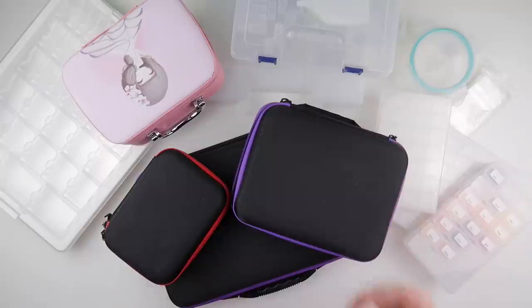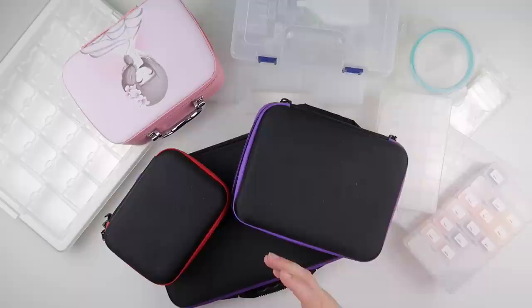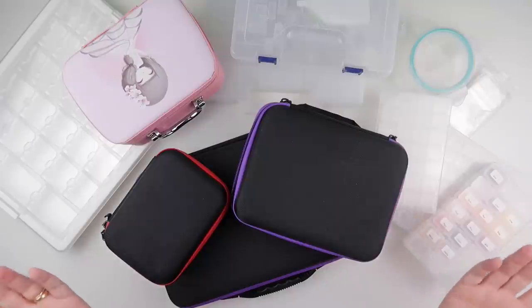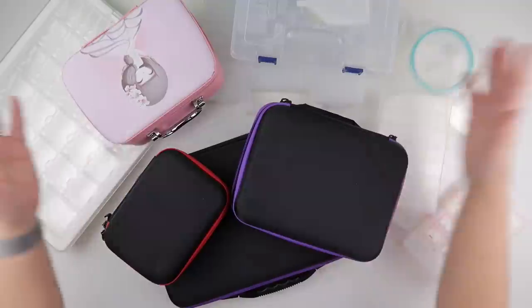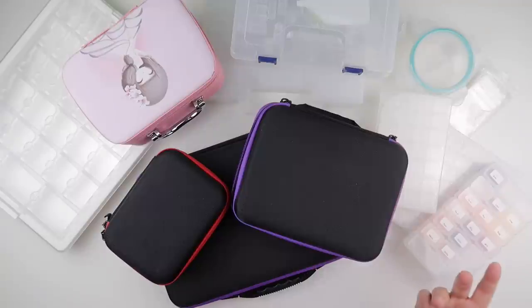Everybody has a preference on the type of storage they use for their diamond paintings — ones they're working on, ones they haven't yet started, or what to do with the diamonds for the ones they've finished. I'm going to discuss all things storage today. I've started with a visual of lots of different types of storage, and I'll go through each of them briefly. I do have some videos with more content on certain ones and I'll try to point them out when I can.